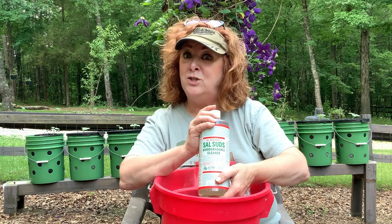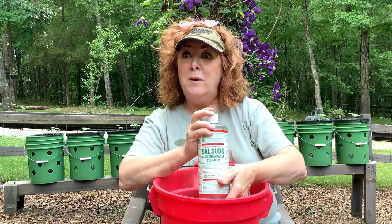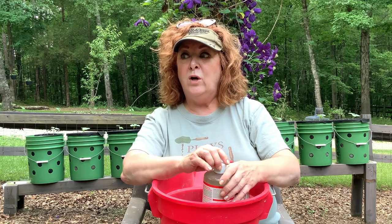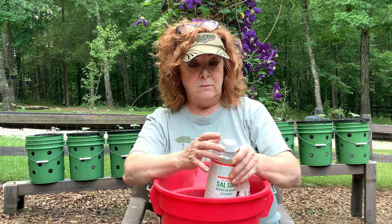I will never use Dawn dish soap. Dawn dish soap takes grease away — remember in the oil spills how they used it to clean animals covered in oil. Dawn dish soap in high concentrations or continued use can kill your plants, because all plant leaves have a protective waxy coating and a detergent like Dawn can strip that off, leaving them far more susceptible to pests and disease pathogens.